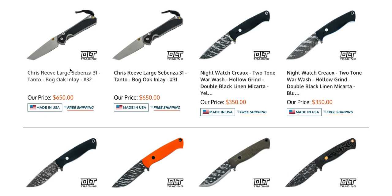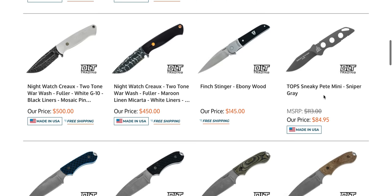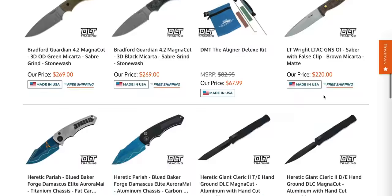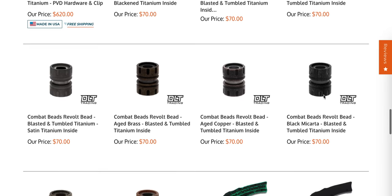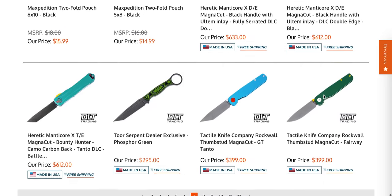Moving on — those are large 31s. There's some large 31 Tantos still sitting there. New Finch — it's been a long time since I've checked out a Finch knife. I should definitely do that.